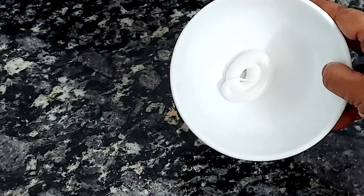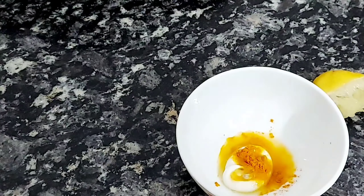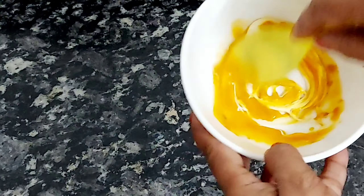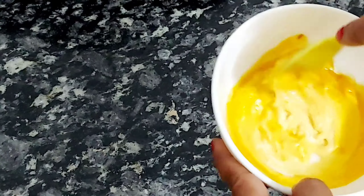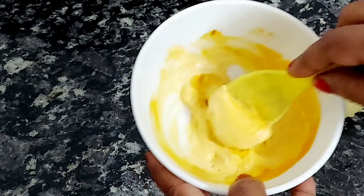Now I am going to add lemon juice, which will help remove darkness. We have to mix all these ingredients well together to make a paste.